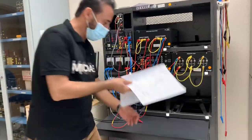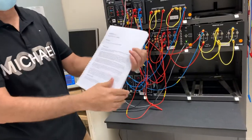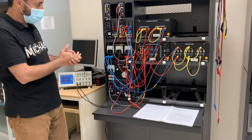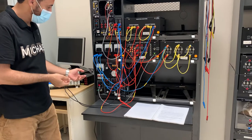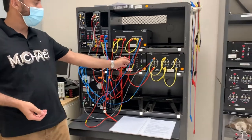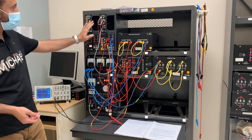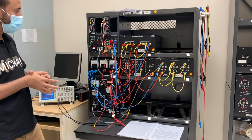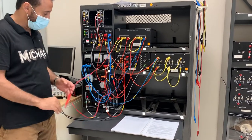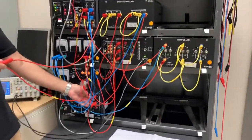Today we are doing experiment number seven, which is the buck chopper — DC to DC — and buck is step down. This is the circuit. I'm going to turn on the power supply first; I have to give 24 volts for the chopper and turn on the current for the chopper and buckler control unit.